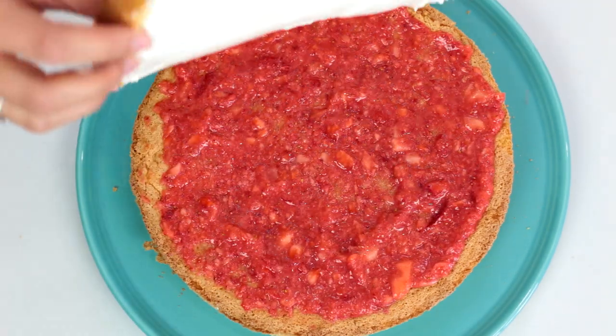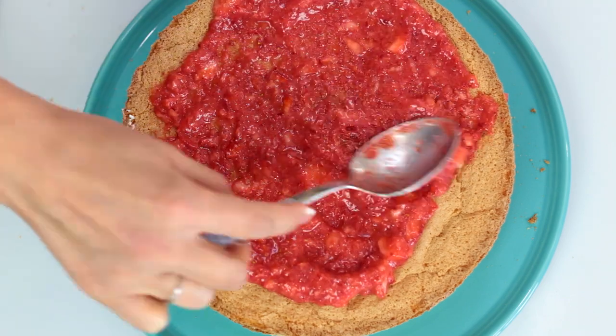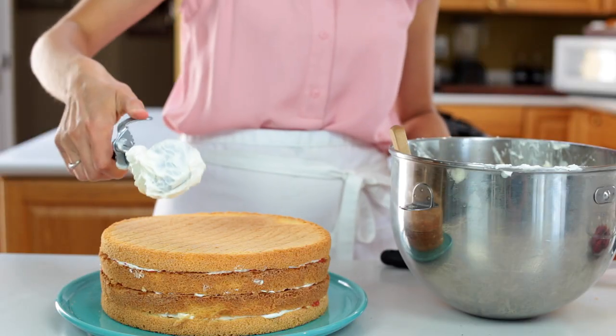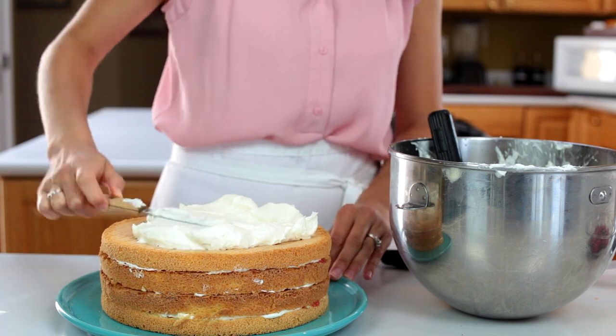Now cover the top and sides of the cake with the remaining frosting and smooth it out.